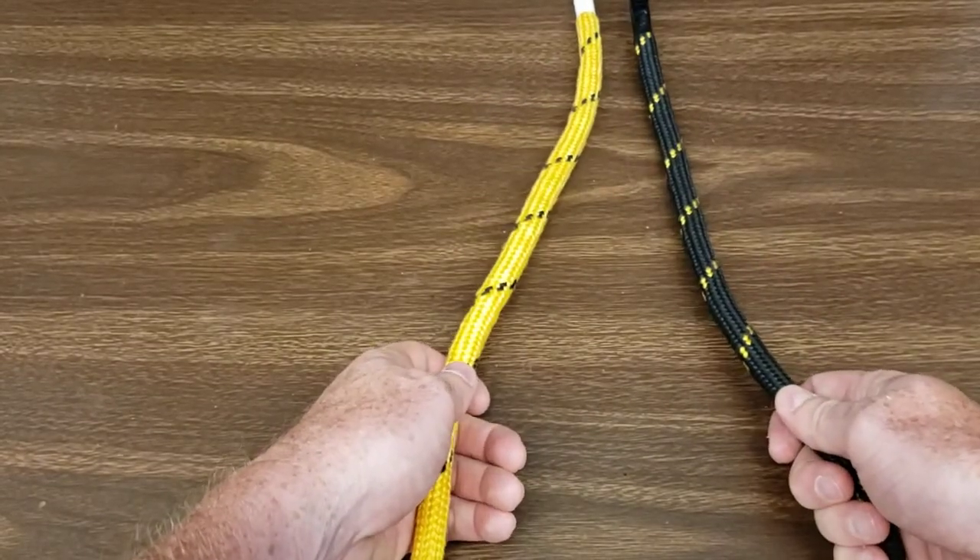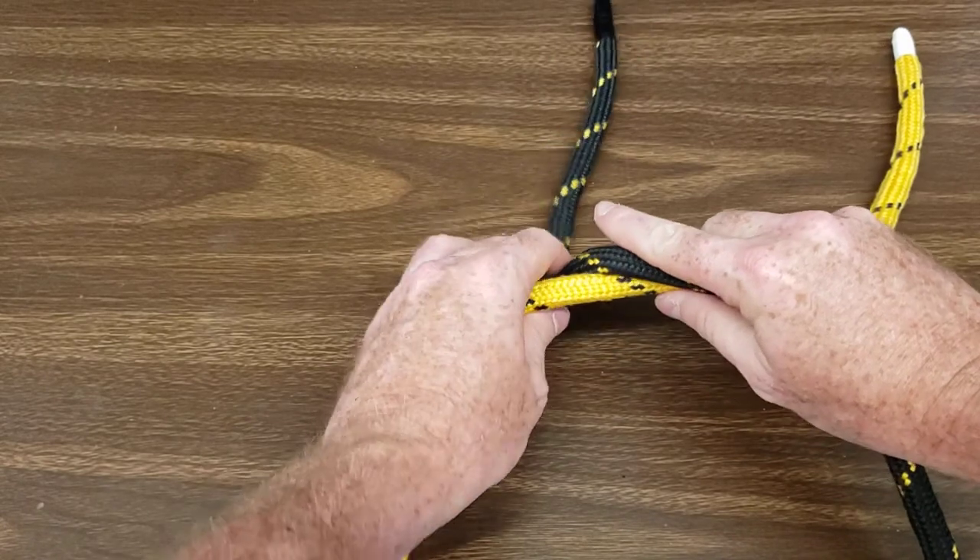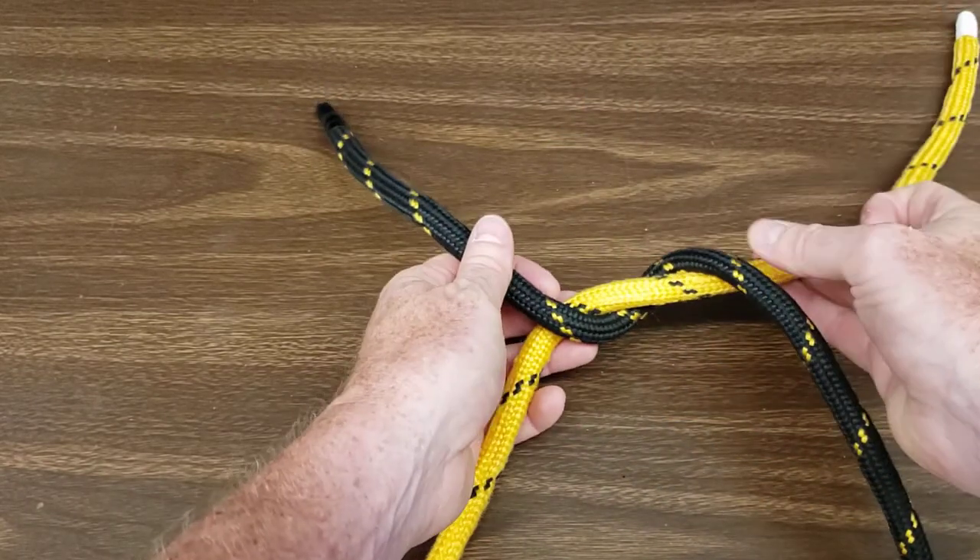Take the ends of the rope in both hands, place the right over the left, twist under and over as follows.